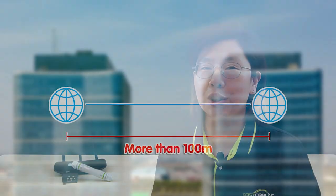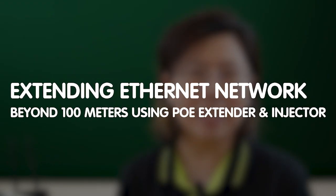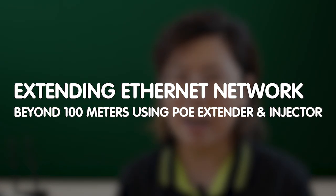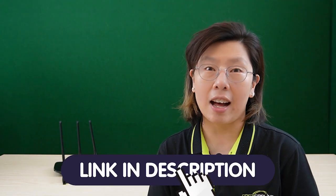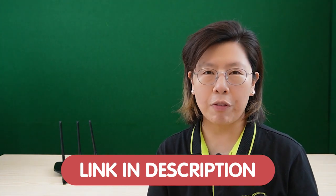Hi guys! Are you struggling with limited Ethernet network coverage in your home or office? Wish you could extend your network beyond the 100 meters mark? Today in this video, I'm going to unveil the secret of extending your Ethernet network beyond the 100 meters barrier using the PoE extender and PoE injectors. If you have any questions with your system design, please feel free to contact us through the link down in the description box below, and our team of experts will get back to you as soon as possible.